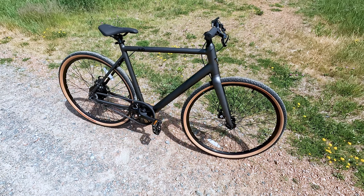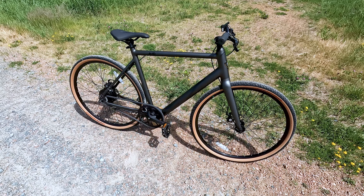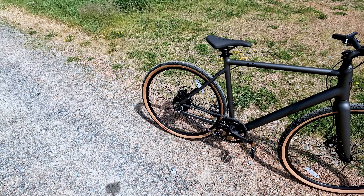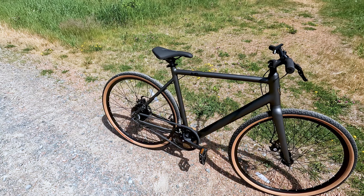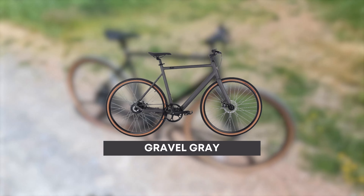Be sure to pay attention at the end to some third-person riding footage so you can get an idea of myself riding this bike — 5'8 with about a 29-inch inseam. The non-gravel Roadster V2 is available in a couple of different color options, but the gravel edition is only available in the matte with gum sidewall tires like you see here.